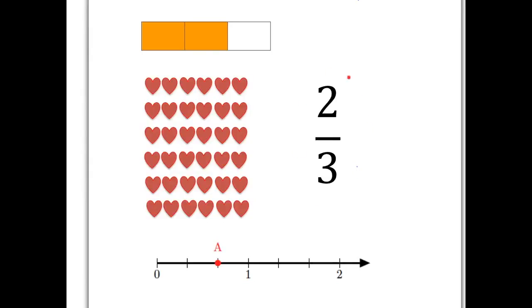Let's start with the number two-thirds. That's a fraction. Let's remember terminology. Two at the top of the fraction is called the numerator. Three at the bottom of the fraction is called the denominator.